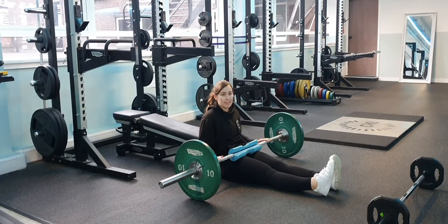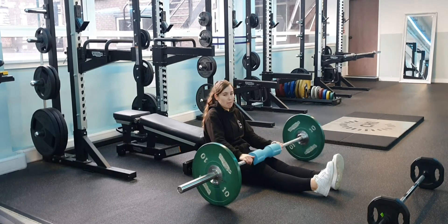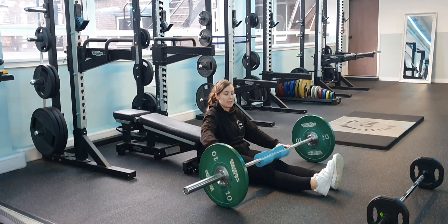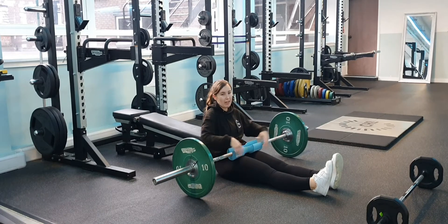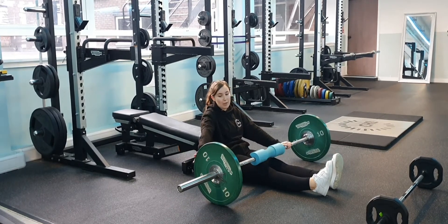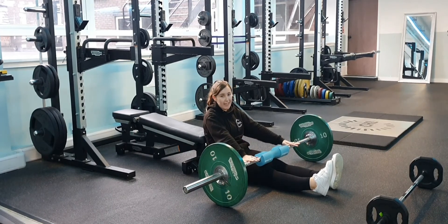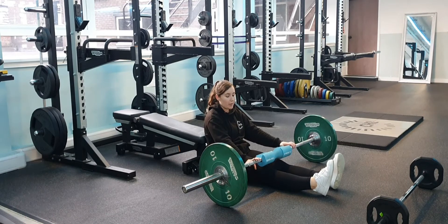If you're a bit more advanced and can manage a heavier weight, you can go for the big bumper plates. These are a bit easier because you can roll them on rather than lifting them. The lightest ones are 10kg and they go all the way up to 25kg. The bar weighs 20kg, so always take that into account when setting up your weights.